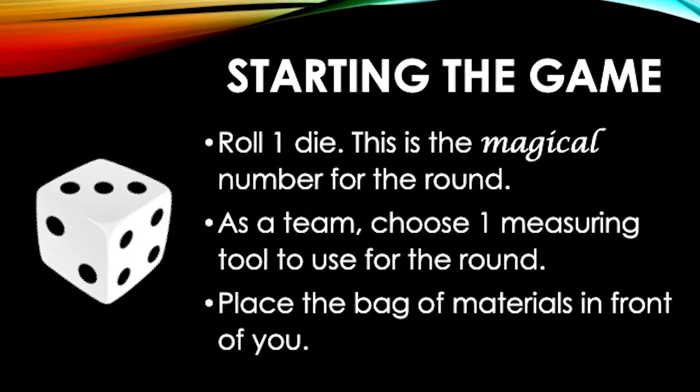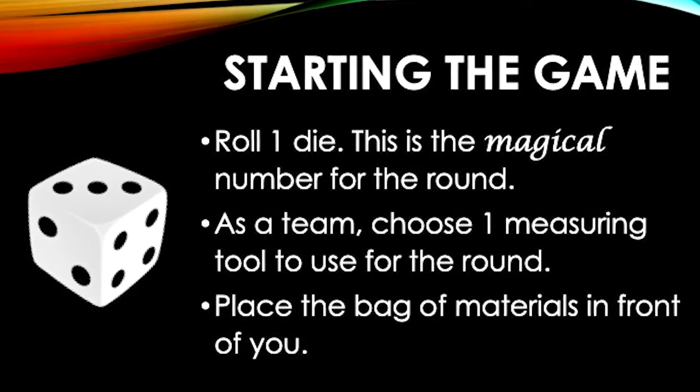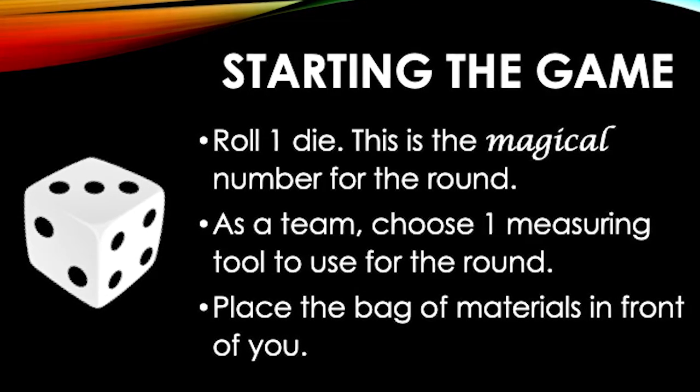To start, one player rolls the die. The rolled number is the magical number for this round. For example, here we have a three.